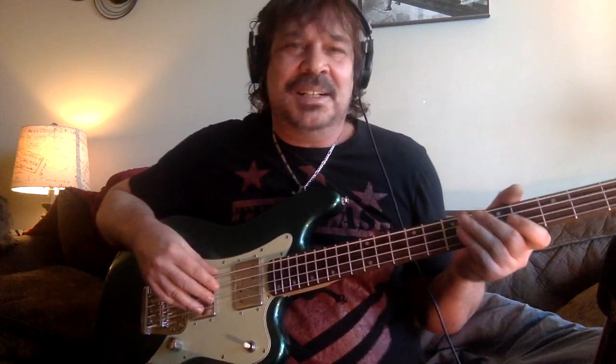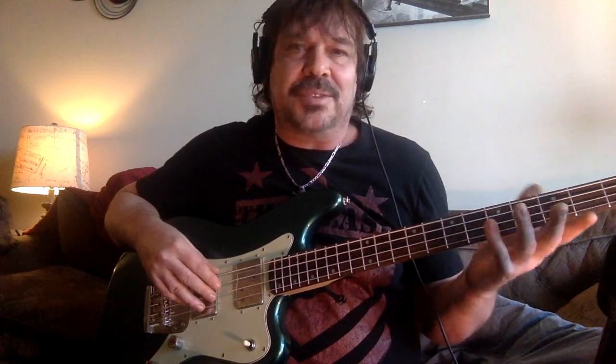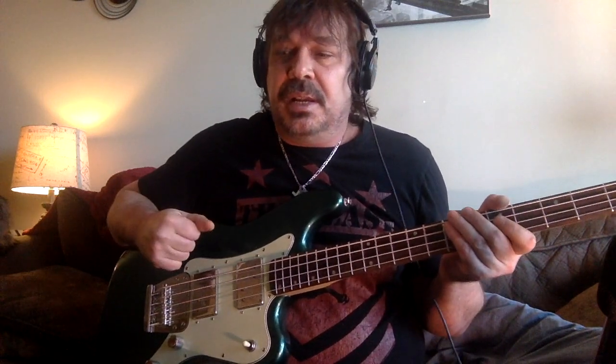We're going to put it through its paces right now. It's plugged directly into my audio interface, the Steinberg MK2, and then we'll add a preamp so you can compare. I'll throw on a little bit of dirt, some overdrive, and maybe some sort of effect like a flanger or chorus.